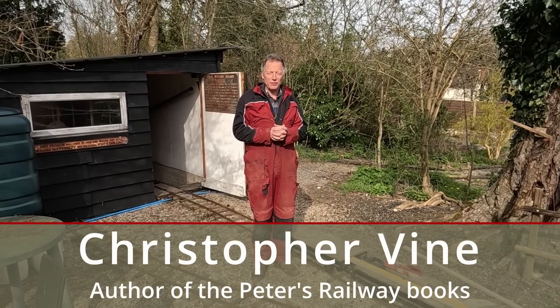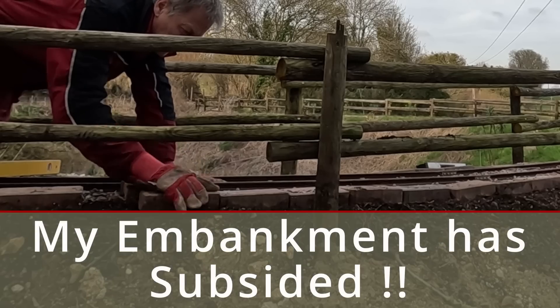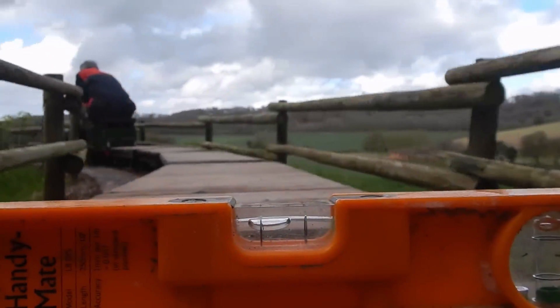Hi, it's Chris Vine here. Welcome back to the little railway. We've had a problem at the far end with some subsidence on an embankment over the winter, so I've got some tools and a train and I'm off down to the far end to sort it out. See you at the other end.